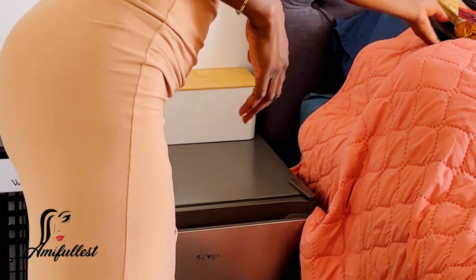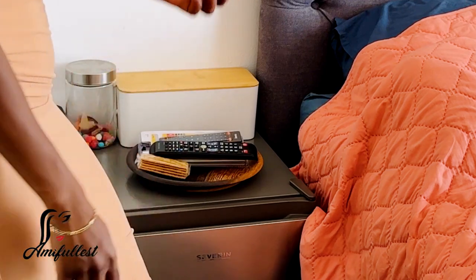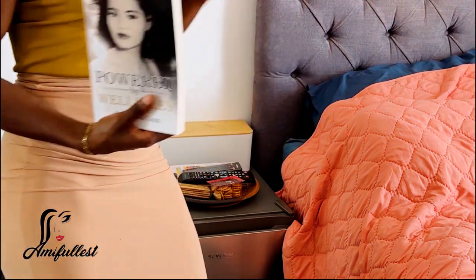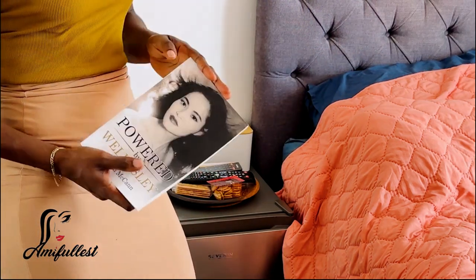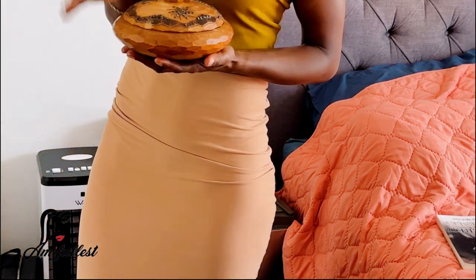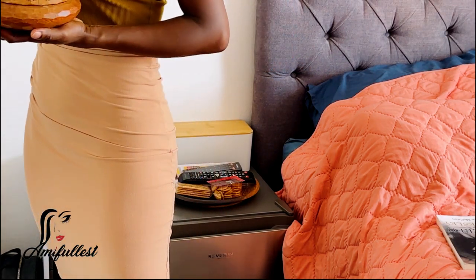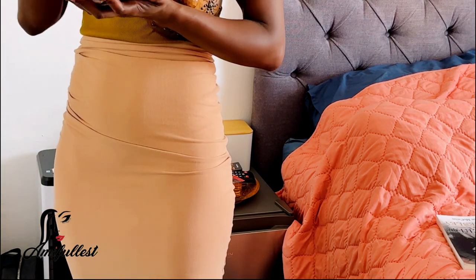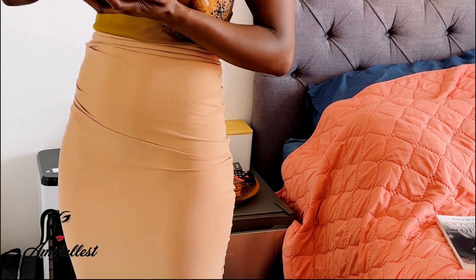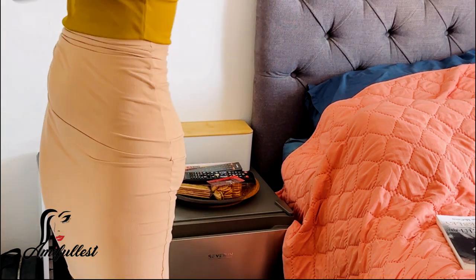I have my candy tray where I keep some of my stuff — sometimes I watch Netflix and chill in bed and I like to have some snacks. I went to the second-hand store, which I love going to, to pick up stuff like this wooden tray. I have a few of them. I keep random stuff in here — some change, some coins, a few clothes.